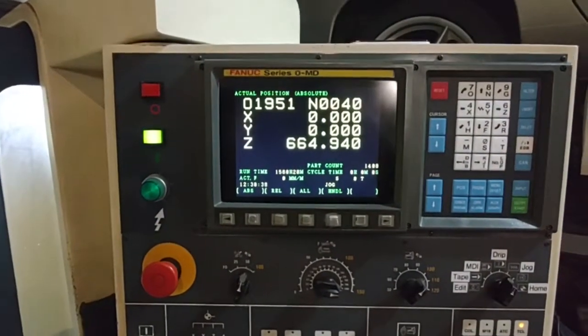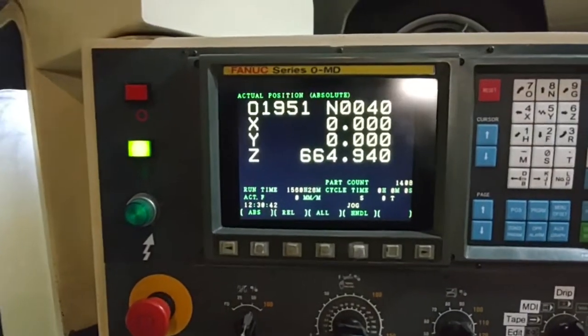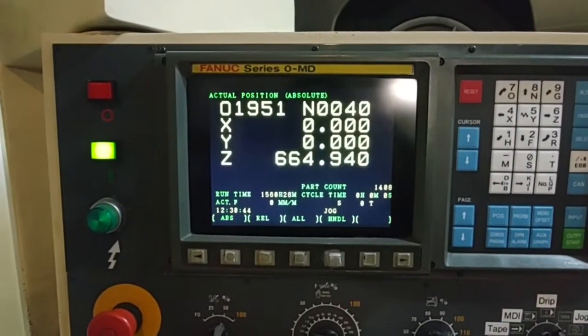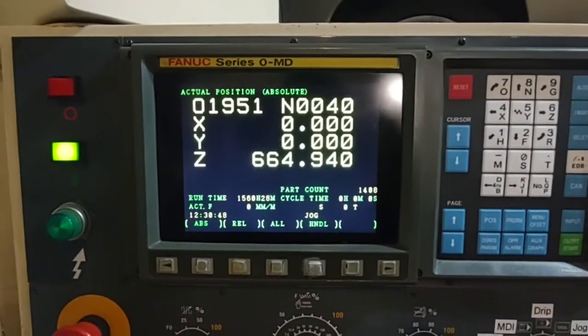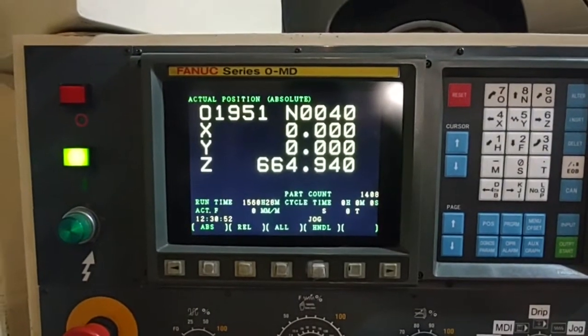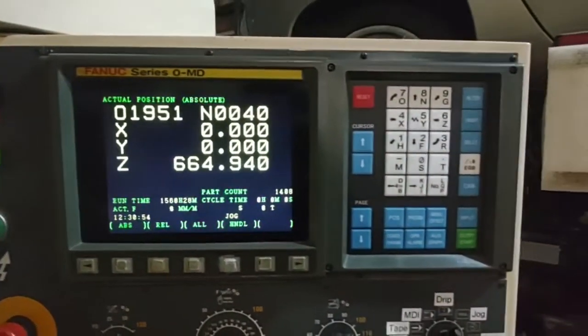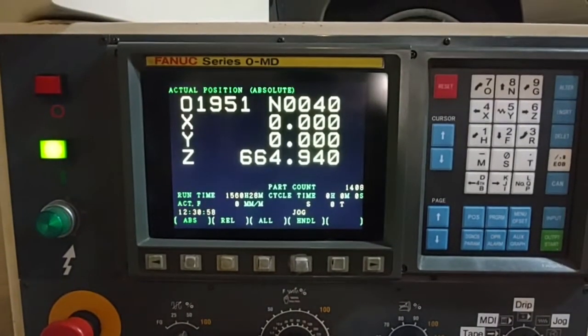You can go online and for a couple hundred bucks on AliExpress you can buy these upgrade kits - it's a thin little LCD that just screws in with six screws and bolts right in with two connectors that just snap in. Easy as can be, the whole job takes maybe half an hour, 20 minutes.